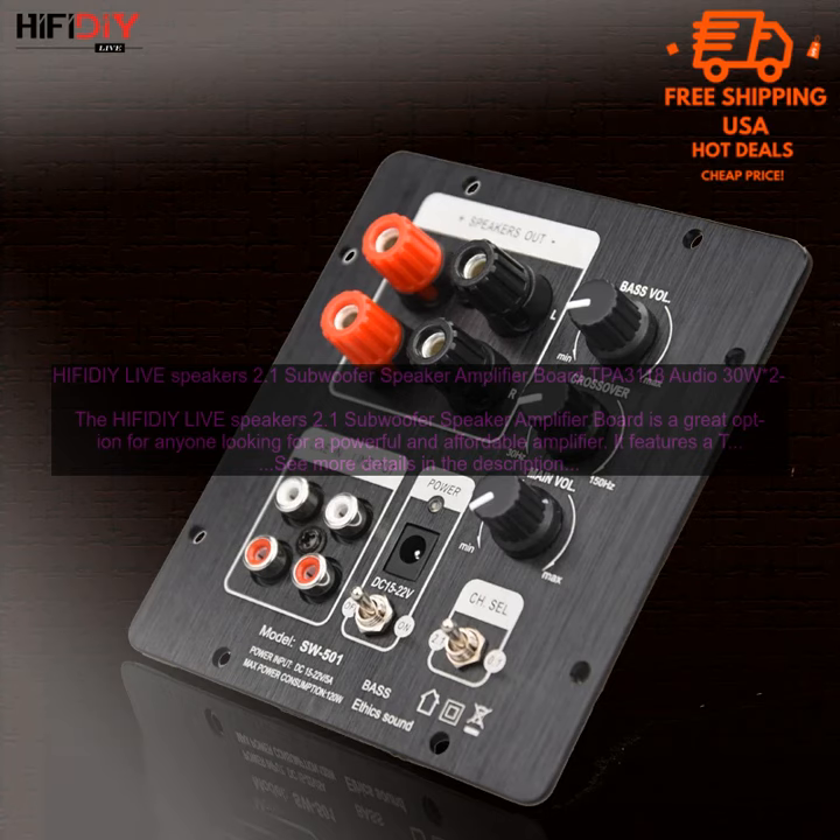The amplifier also features a number of other features that make it a great choice for a variety of applications. These include Independent 2.0 Output, which allows you to use the amplifier with a pair of stereo speakers without the subwoofer, and Bass Boost, which allows you to increase the bass output of the amplifier, making it perfect for listening to music with a lot of bass.